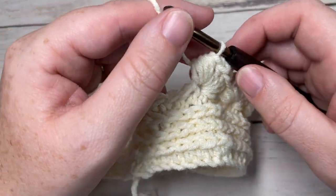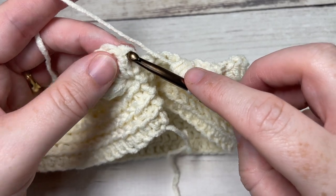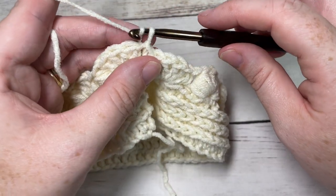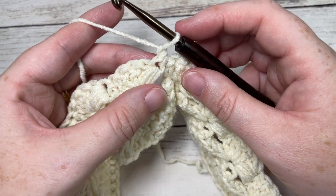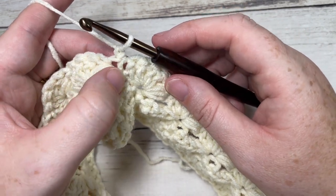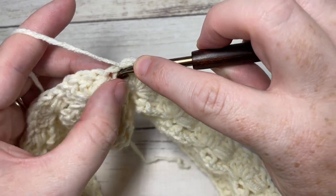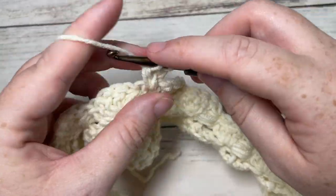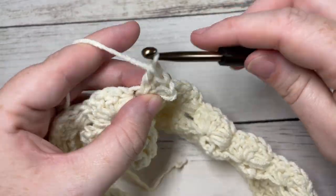As you come all the way around at the end of round one of your hat body, you have these remaining four stitches. Skip those four stitches and join into the first double crochet stitch. Remember, your chain one does not count as a stitch. You're then going to chain one and turn your work. For rounds two through ten, you're going to repeat this round. Into the same stitch as joining — which is the double crochet stitch, not the puff stitch — you're going to work your four double crochet stitches followed by a puff stitch.